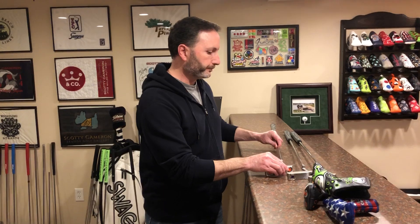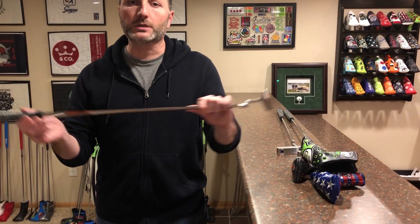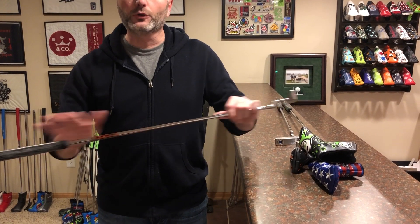When you go to my website you're gonna see the different head shapes — the Newport, Newport 2, some lefties, that sort of thing. You're gonna see a few different color options and what you're buying is a stock putter customized with a custom shop shaft band that matches the paint, no grip, no head cover — that's kind of the base price.